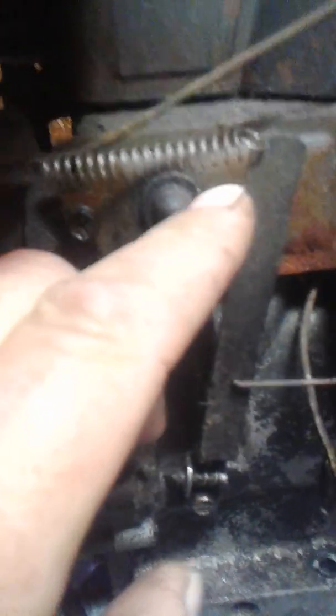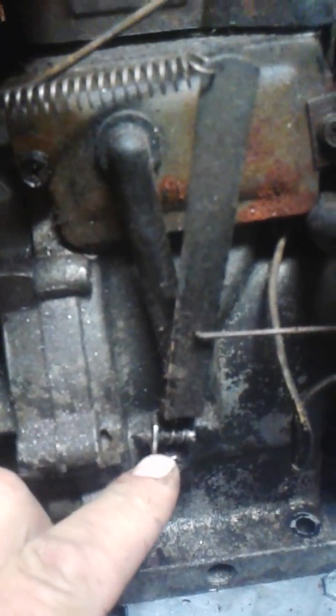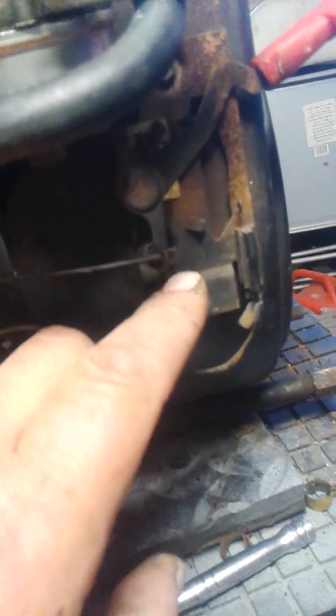Your spring goes to this lever — it hooks there. That's your low-speed idle screw. This rod hooks into the only one hole, and that goes to your throttle, hooked in the second hole up.